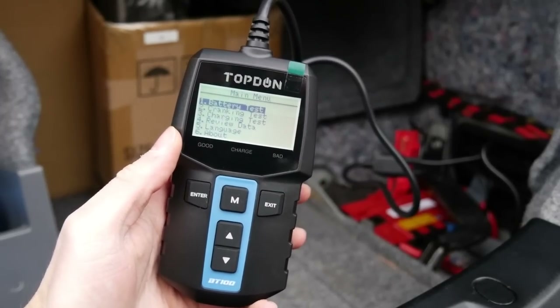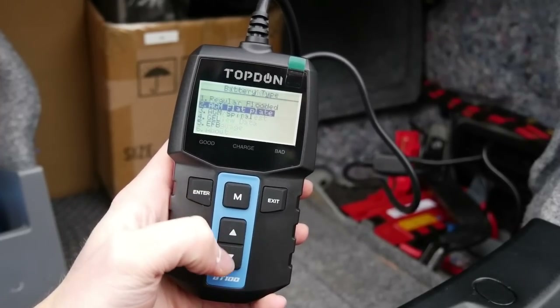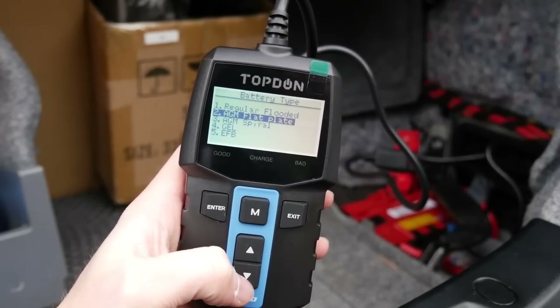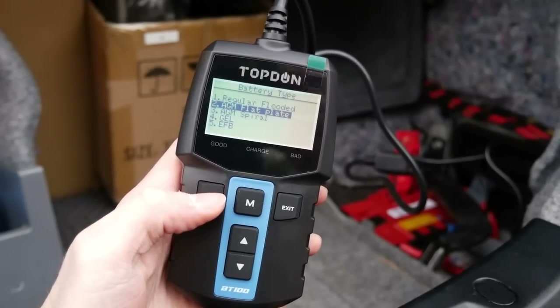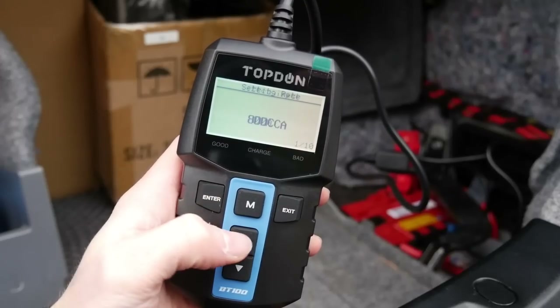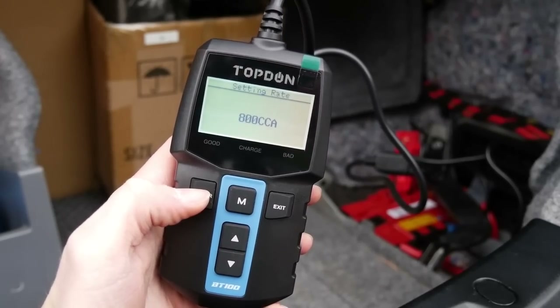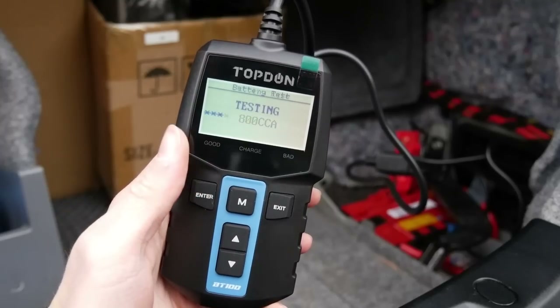Before entering into this, make sure you do get all the specs off your battery, because it will need all the details in order to do an accurate test. I'm going to go with AGM flat plate battery, which this is, and it's CCA. It's actually rated at 800, which I've already input, so we can press enter on that and it will straight away do a test.